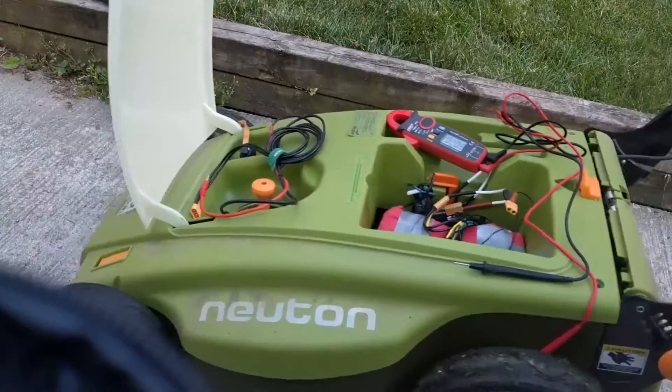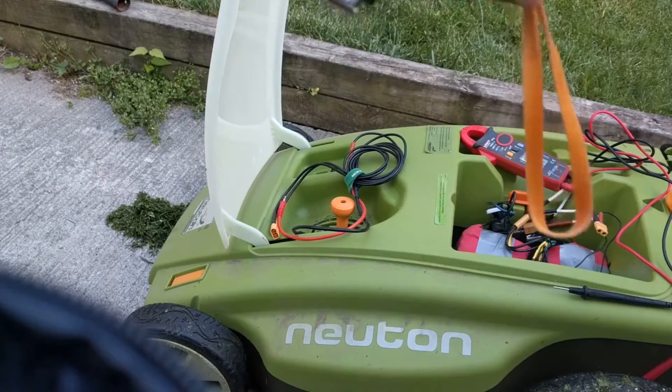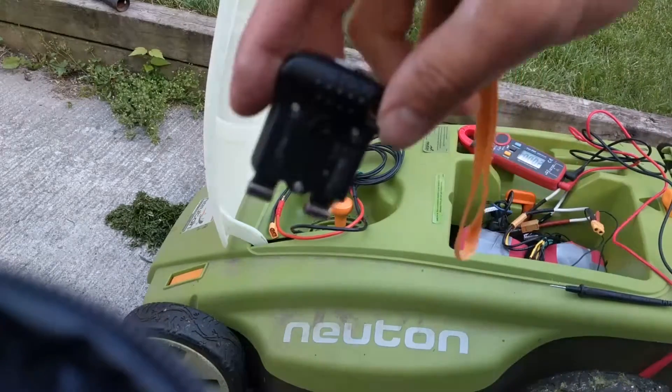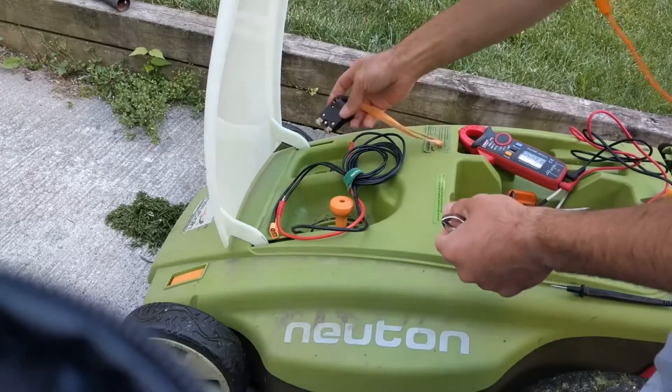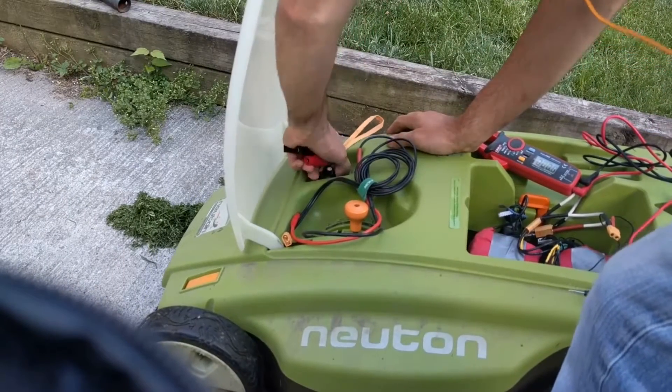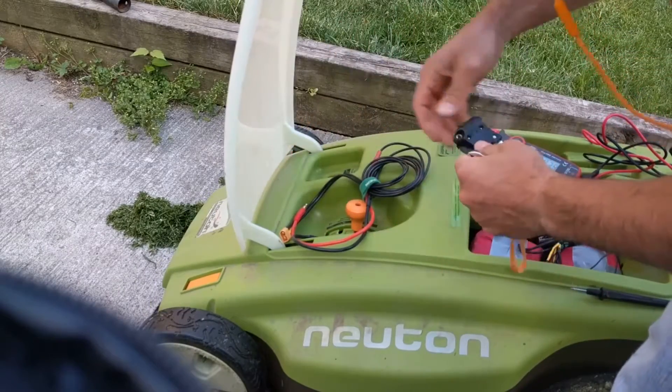One thing I noticed — this key thing basically just shakes right out. That's becoming quite annoying, so I'm going to see if I can get a solution for that. The rattle just shakes it loose.